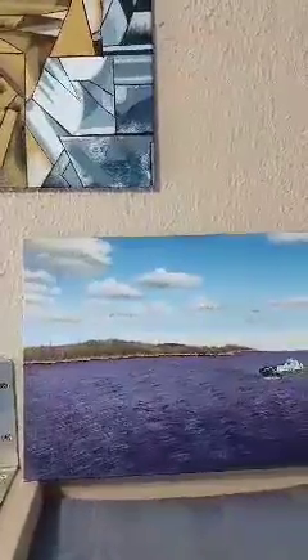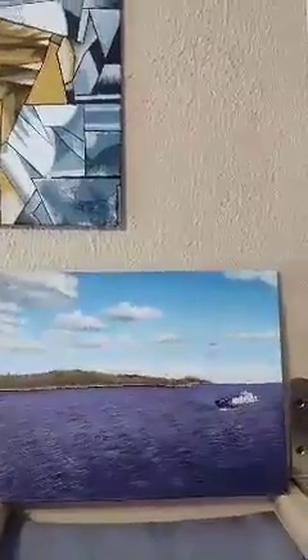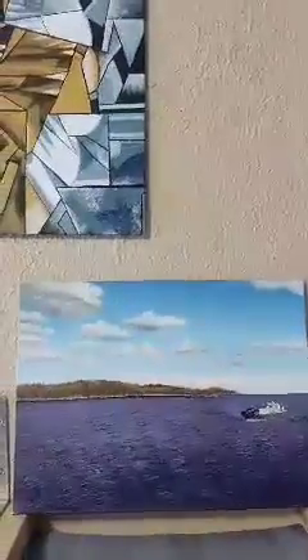So here we go. I'm going to show you my first one. This is the first painting that I did, which is a landscape with clouds and water. Pretty awesome. I've been really happy with the clouds on this one.